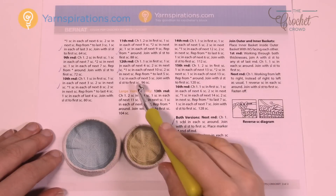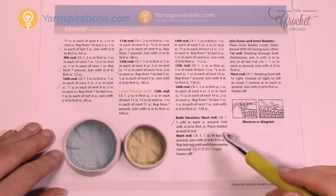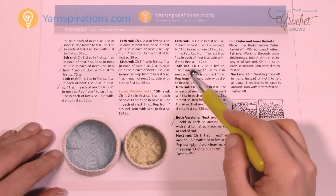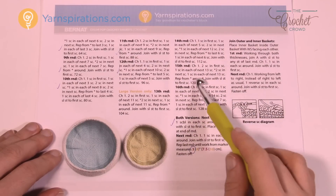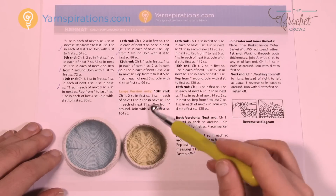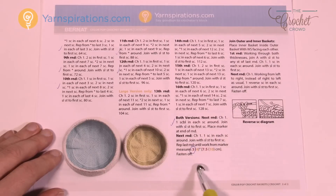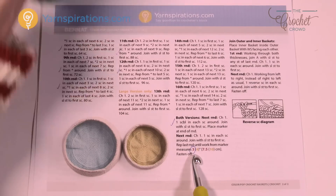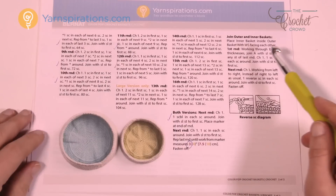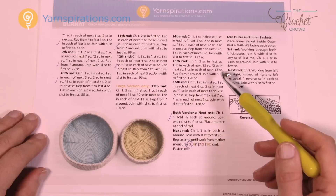In this pattern, the small stops at round 12 and then it jumps over to both versions. If you want to do the large version, you have to continue your growth for rounds 13, 14, 15, and 16 to get the larger size. It's amazing — it's only four rounds but it is significantly different. I'm going to do the small here on camera, and then we'll carry on and make the height, which is three inches for the small and four inches for the large, measured from the base. Then we're gonna put the baskets together and do a finalization so they are one solid unit.